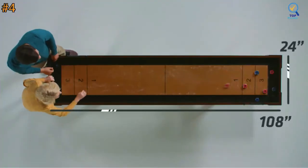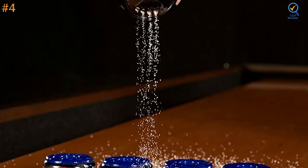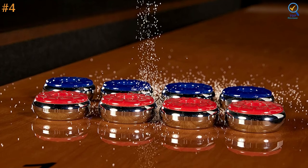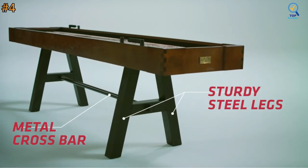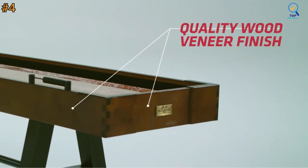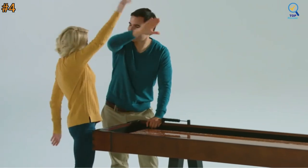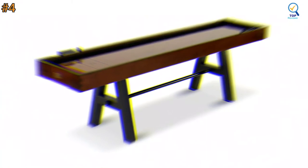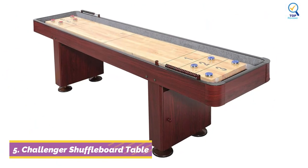This shuffleboard table comes in an assembled size of 108 by 24.5 by 32 inches with a total playfield surface of 94.5 by 14 inches. It is built to stand the test of time because of its high-quality construction — its box leg with a full leg panel and molded apron corner cap adds to stability and durability. Although upgraded with a sleek modern design, it still comes with traditional features like bead scoring. The high-quality material makes it a head-turner with an elegant, classy design.